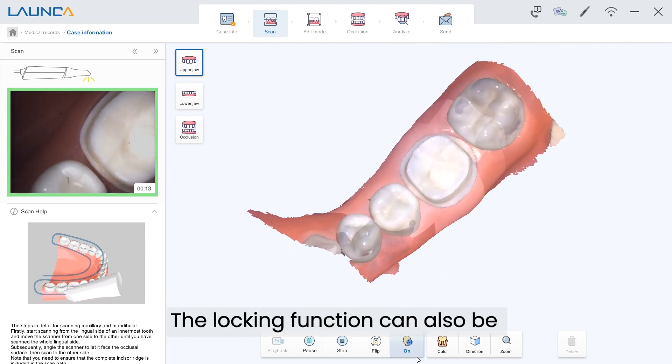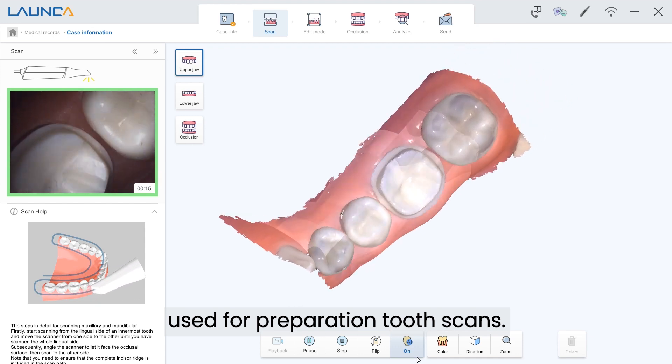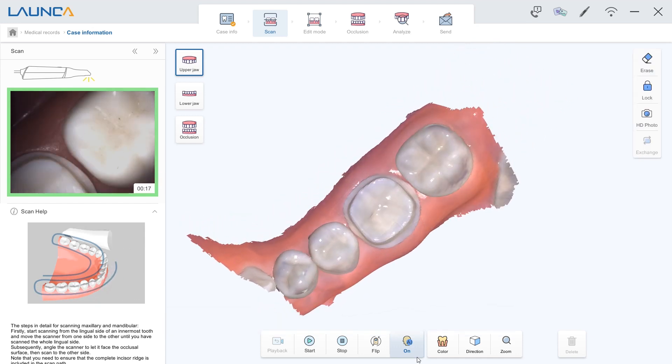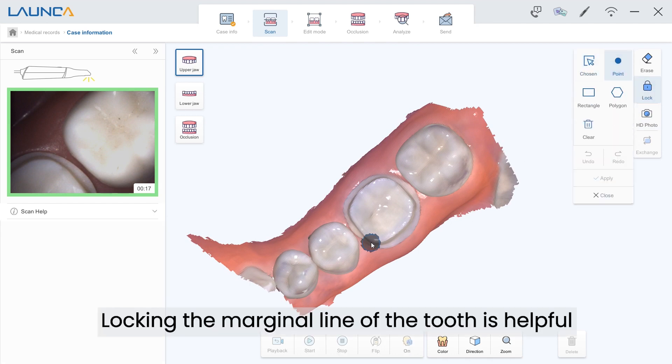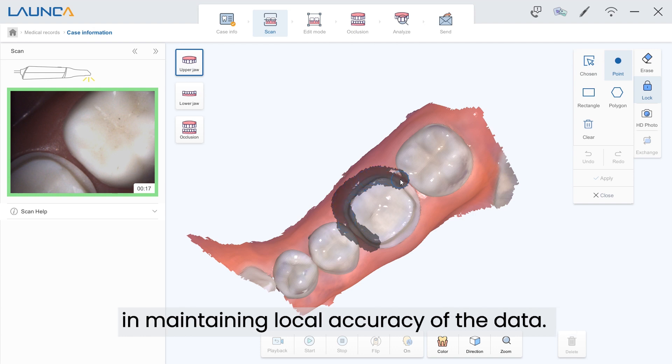The locking function can also be used for preparation tooth scans. Locking the marginal line of the tooth is helpful in maintaining local accuracy of the data.